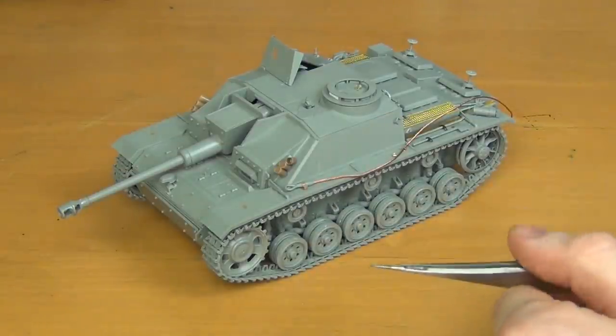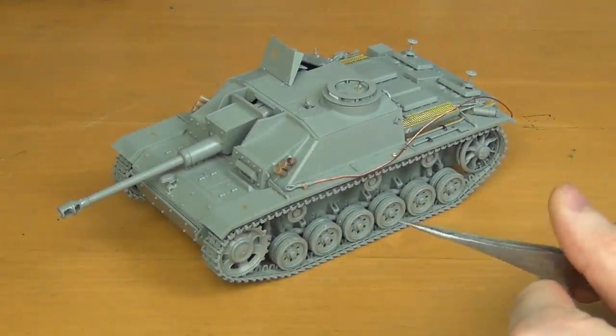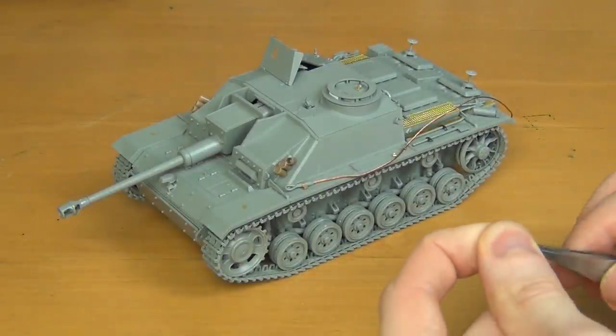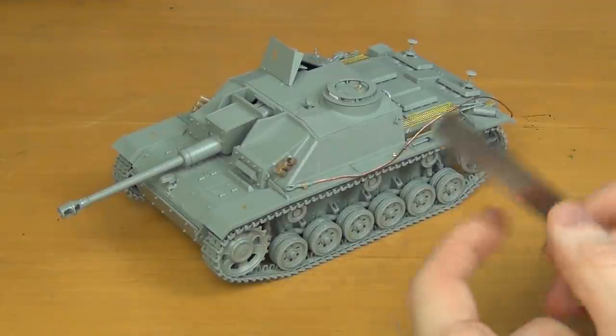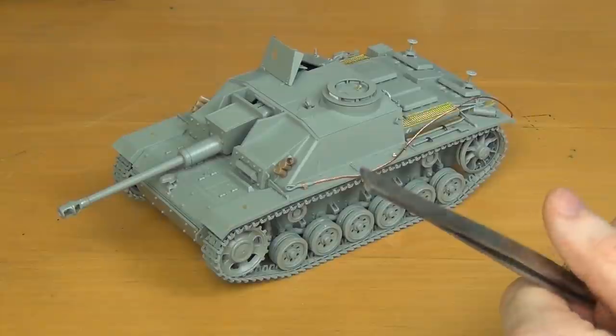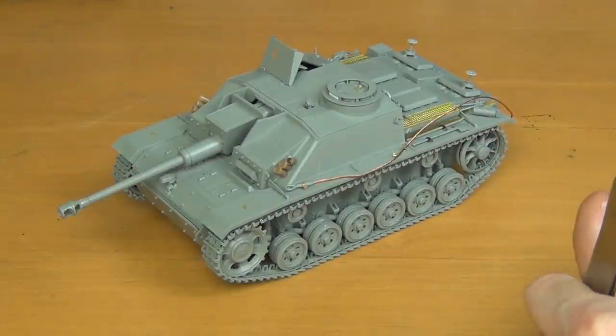There are some historical inaccuracies which I point out in the longer version of this, which you can watch if you want to continue here. If you just want to build a cool Stug3 that you can build on a weekend and it's an easy build, this is definitely a good option. So with that, let's actually start the video.